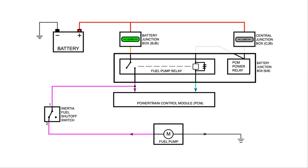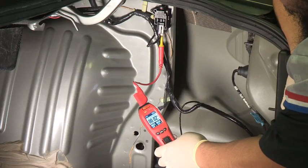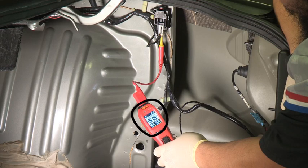Since we don't have any fuel pressure, we need to see if there's power going to the fuel pump. Looking at the schematic, we can test the fuses, PCM power relay, fuel pump relay, PCM, and inertia fuel shutoff switch by backprobing the number 2 terminal of the inertia switch and turning the key to the on position. We should see battery voltage displayed on the Power Probe for one second due to the PCM grounding the fuel pump relay, and we do.